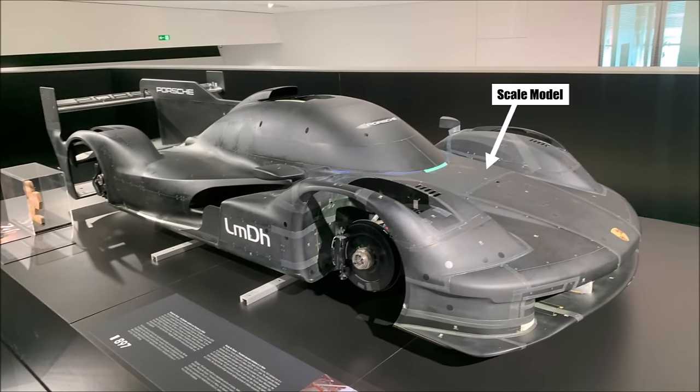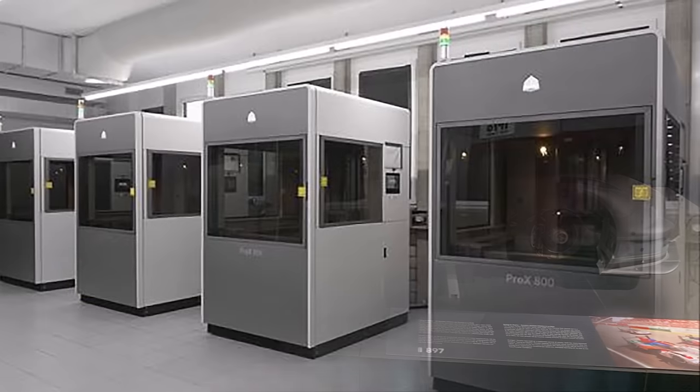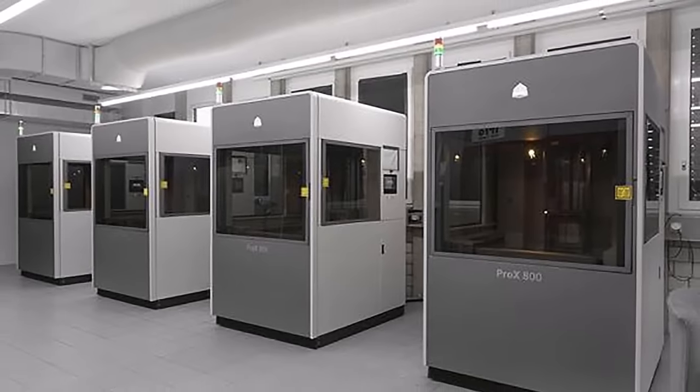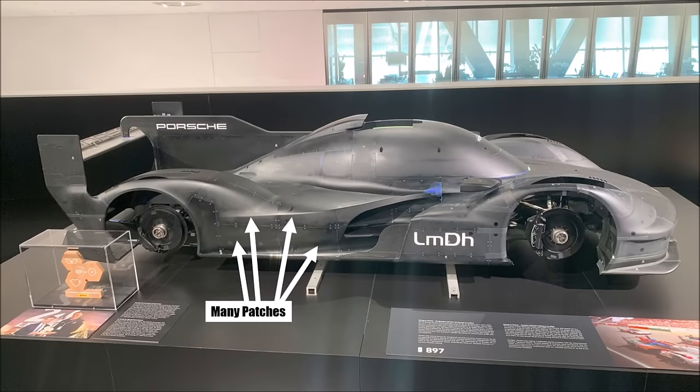First of all, that is a scale model, which means it's not the same size as the race car, and it is painted in non-reflective black so the laser technology to visualize the flow in the wind tunnel is not disturbed. You can see that the bodywork is split into many smaller patches. These body panels are 3D printed and they have a limited build volume. These smaller patches allow engineers to change separate parts in case they want to try new geometries. The SLA 3D printing allows producing big bodywork panels with good accuracy in short time, but these parts are pretty heavy, so that's nothing for real race cars.